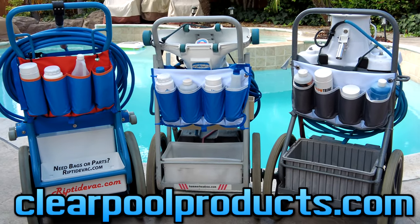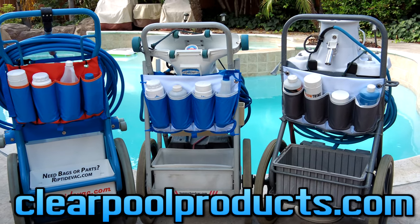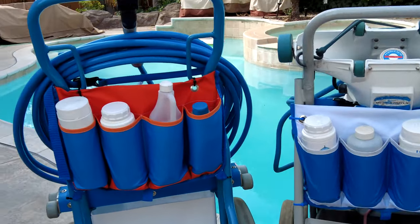In this video I'm going to show you the vacuum system bottle caddy. In a previous video I showed you the Riptide bottle caddy. They also have a bottle caddy now for the Hammerhead vacuum and also the PowerVac vacuum system. Each bottle caddy is custom made to match the vacuum system.